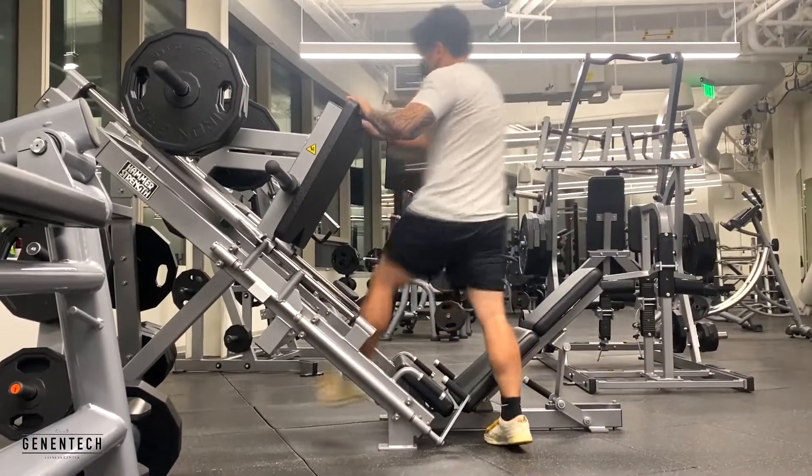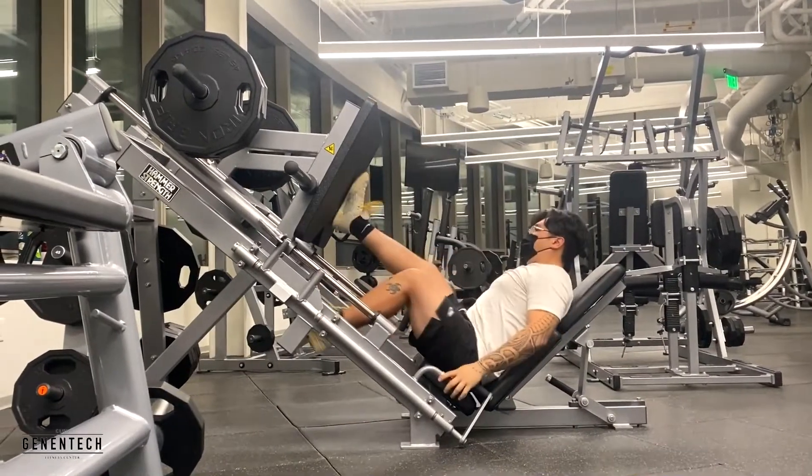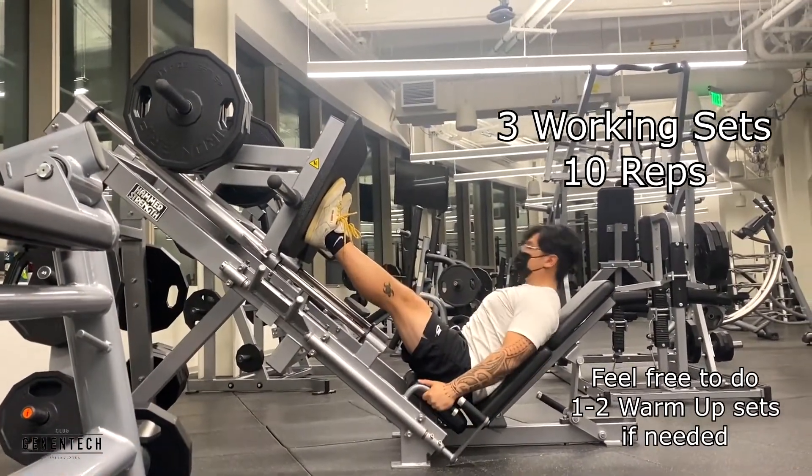Alright guys, now that that's out of the way, going ahead and hitting leg press next. On this one we're going to be hitting three sets of 10.